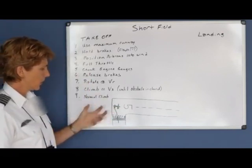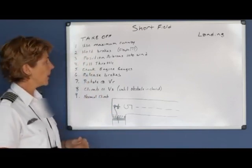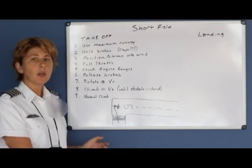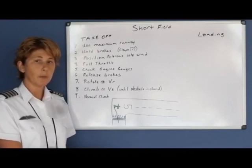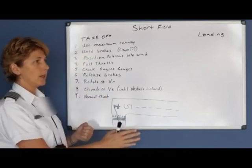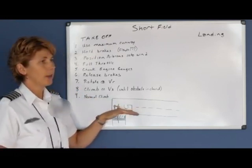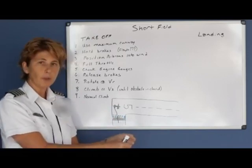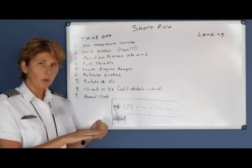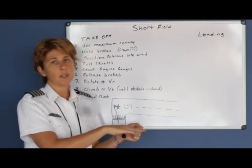You've taken position using the maximum amount of runway. Firmly hold your brakes, position the ailerons into the wind as necessary, then smoothly apply full throttle. As you do so, check your engine gauges — make sure your RPMs come up to where they're supposed to and your oil pressure and temperature are in the green. Then release the brakes and steer down the runway, still using ailerons as necessary to correct for any crosswind. The Airplane Flying Handbook says you may want to hold a little bit of forward pressure to keep pitch neutral and prevent additional drag from a pitch-up attitude, allowing the airplane to accelerate more rapidly.